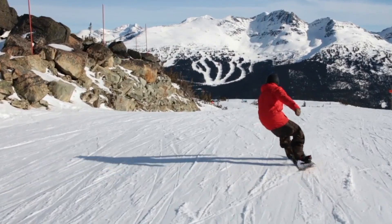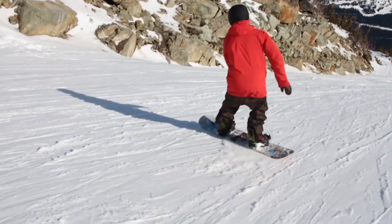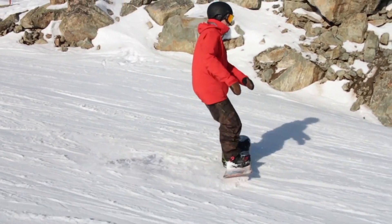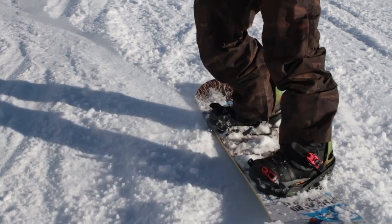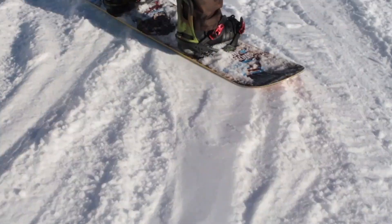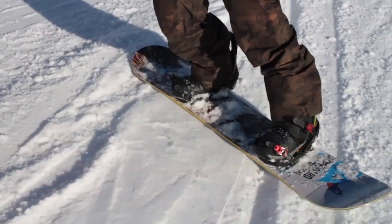Now on a snowboard, you can hold that momentum and you will continue to spin around as long as you continue to change edges. What I mean by that is that with every 360, you're going to have a toe edge for half of that spin and a heel edge for half that spin, always staying on the uphill edge. And you'll see that better on the snowboard shots here.